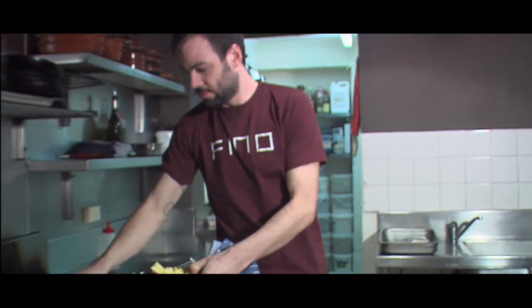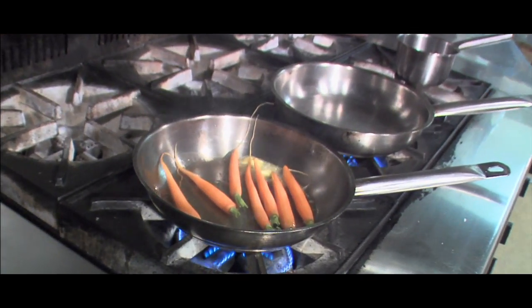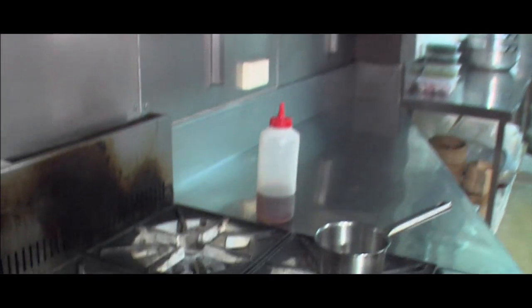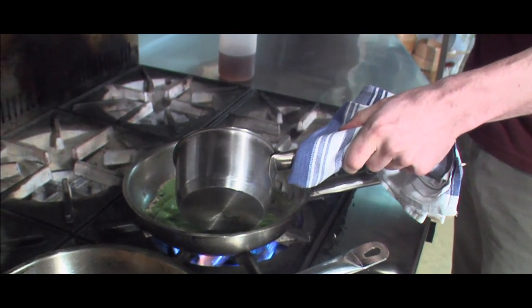Just add a bit of butter — I don't cook with a lot. Just throw in the green beans. And this is just a little bit of chicken stock.